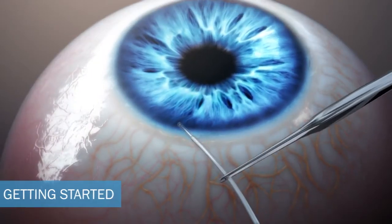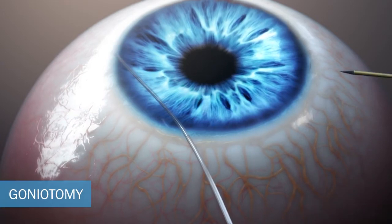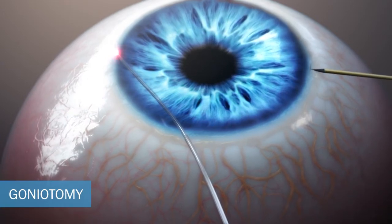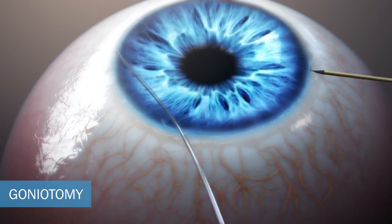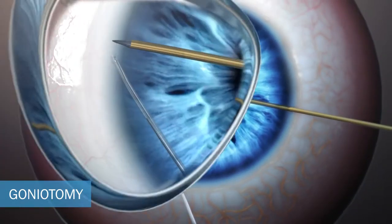The EyeTrack is then placed through the side port incision. Using the RPT all-in-one forceps, the surgeon will enter the anterior chamber through the keratome incision and traverse until the tip of the forceps reaches the trabecular meshwork.